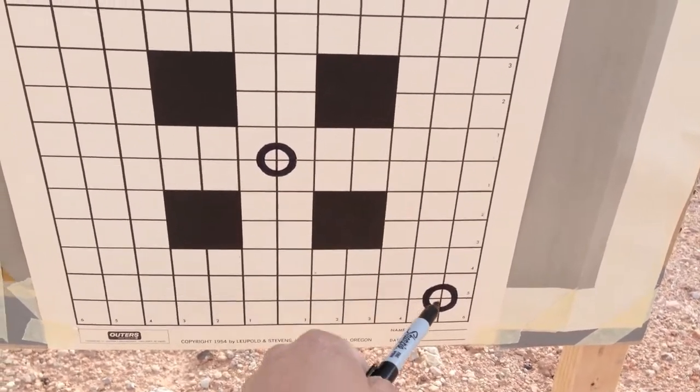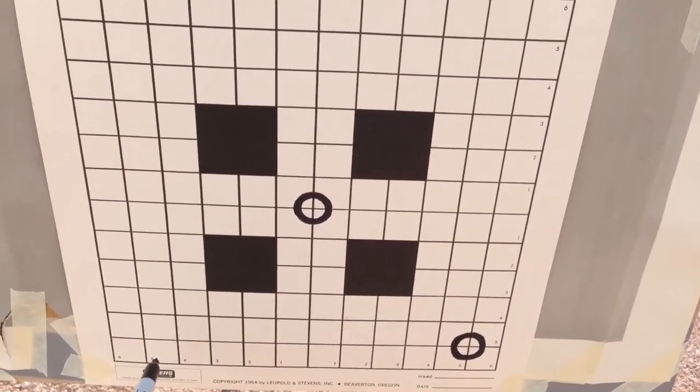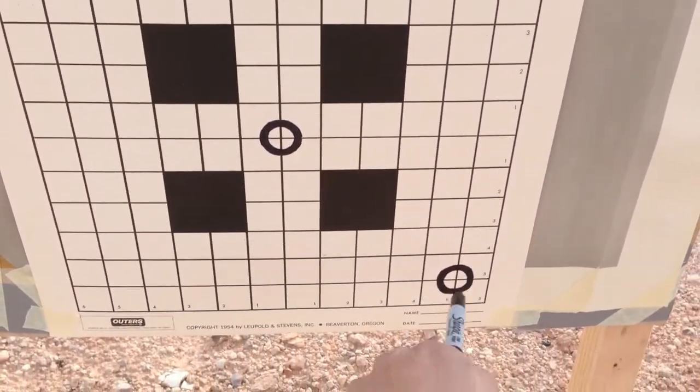The box test sequence: three rounds at the starting point, dial up 10 minutes, three rounds, dial left 10 minutes, three rounds, dial down 10 minutes, three rounds, then the final group should be back right in that starting area.